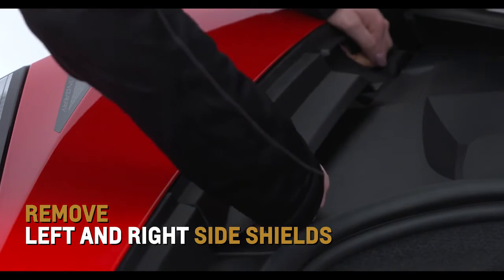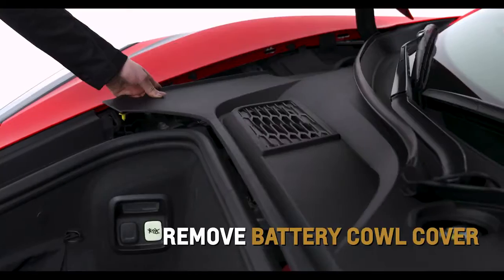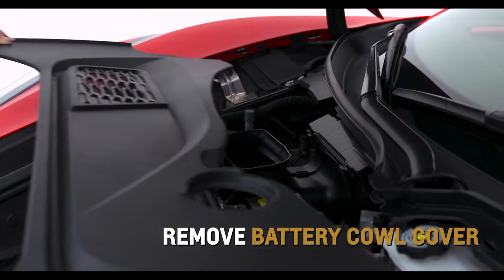Remove the left and right side shields in the underhood compartment to access the battery cow cover. Remove the cover to access the battery terminals to jumpstart the vehicle.